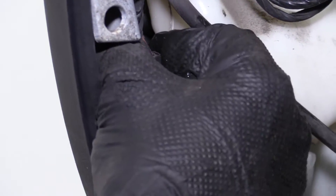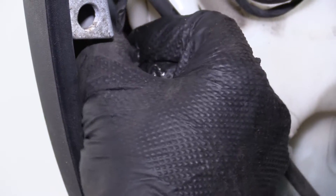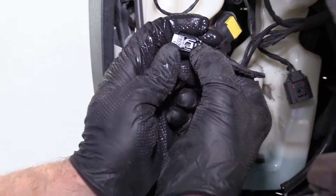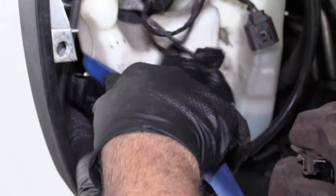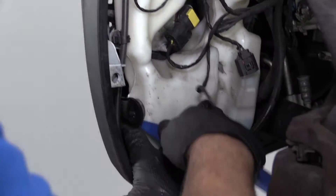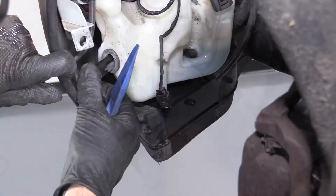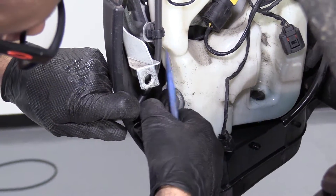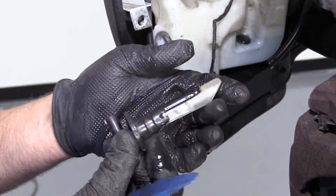We'll disconnect this washer level sensor — just push on the little lock tab and pull up on the connector, just like that. Little lock tab right there. I'm going to take a trim tool to release the level sensor — just grab it and twist, just work it out. You could use a screwdriver as well. Just pull it to the side a little bit and pull it up, and that's the level sensor out.